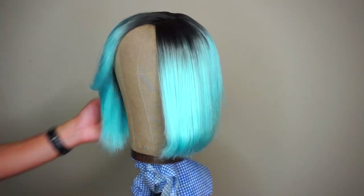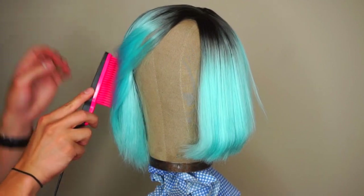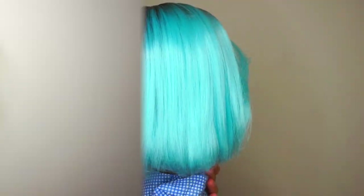This is actually for my friend Chida Mars. She wears her wigs legit, so I go ahead and fix up my client's hair.